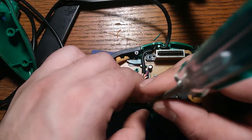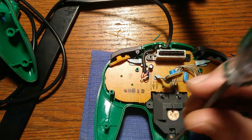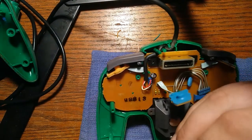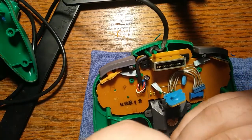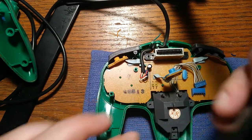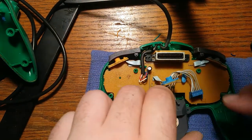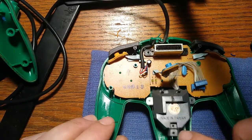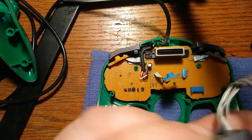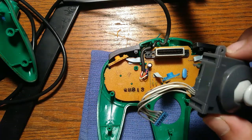I remember one of these I took apart — one of the first controllers we got when we bought our N64. We bought the bundle that had the gray and atomic purple controller, and specifically on the atomic purple one, when I went to take the joystick out and replace it, it actually did not have any screws in three of the positions. They weren't even there the whole life of the controller. I was just wondering how that kind of mistake happens.